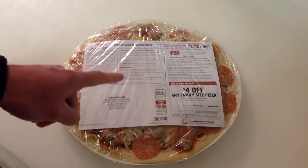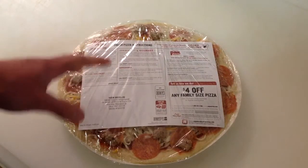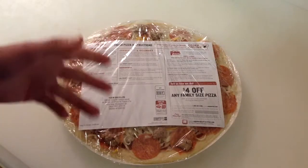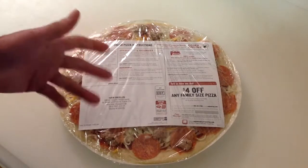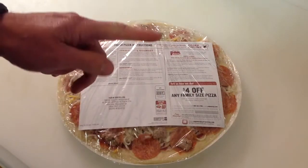Hey folks, how y'all doing? It's pizza night. I was going to show another Papa Murphy's pizza on the Blackstone pizza oven, but I had a request that when I did it, I didn't show the bottom of the crust — what it looked like, whether it was brown or whatever. So we're going to do one tonight and do it really quickly. Keep on watching.